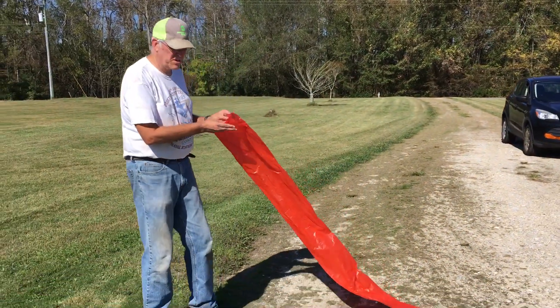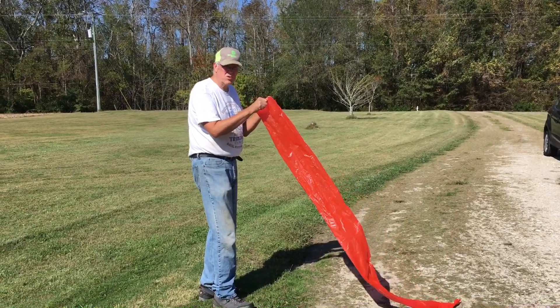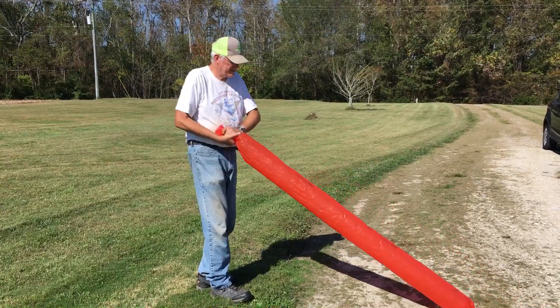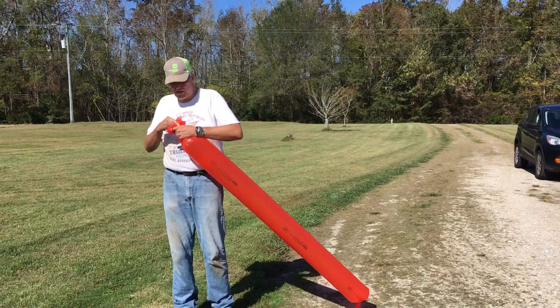Now I'm going to move a little bit of air — it doesn't always work the first time. Don't hold your face on the bag. We hold it about six to ten inches away. And there we go. I can now tie that off.